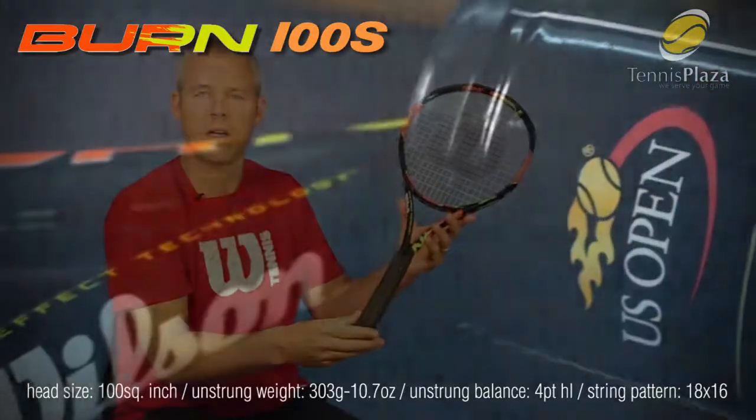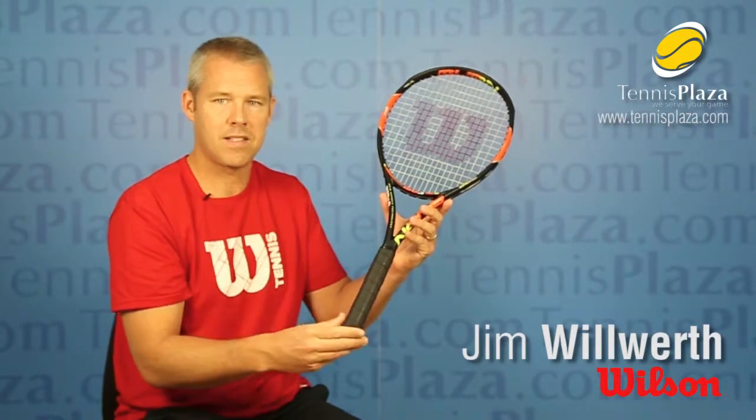The Bern 100S is 10.9 ounces, only 4 points head light. So if you want a racket with tons of power and create a lot of spin from the baseline, check out the Bern 100S at Tennis Plaza today.